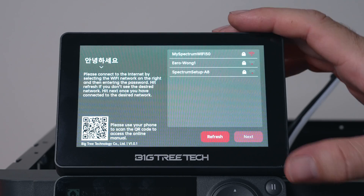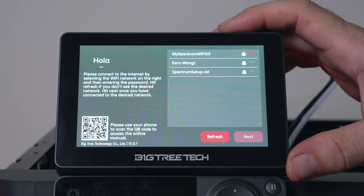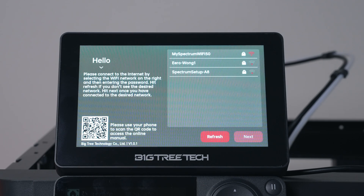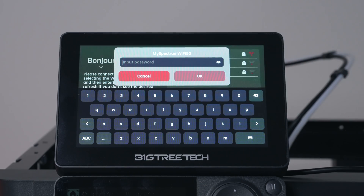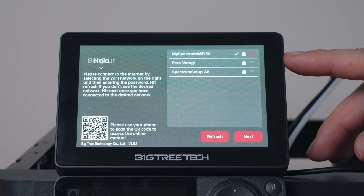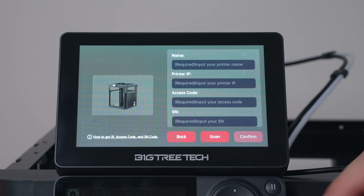We're at the startup screen, which tells us to connect to WiFi and provides a QR code for the manual. We choose our WiFi network and enter the password for the local network. After a moment we get a little check mark confirming we're connected, and we click Next.